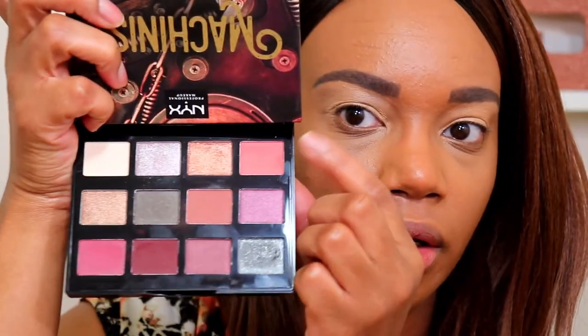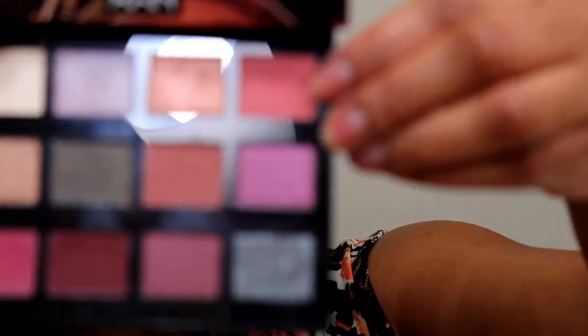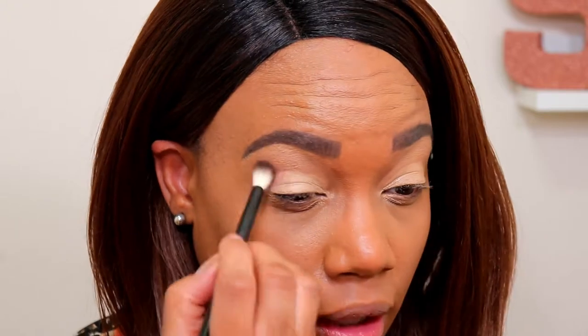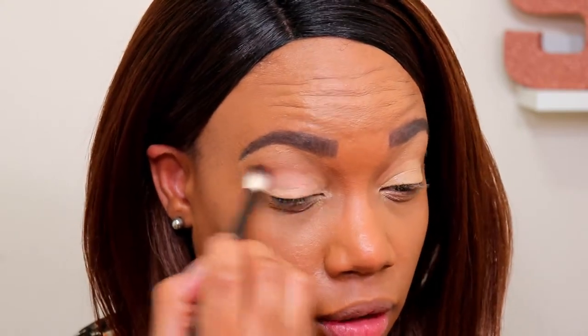My eyes are primed and ready to go, so I'm gonna start off with this shade here. In the pan you may not be able to see it, but this shade looks like it has a very subtle shimmer to it, but it swatches matte. I think it's similar to another color I used yesterday — it's pretty much going to be a matte shade on my lids. I'm going to take this and use it as a transition, applying it right in the middle of my two concealers.